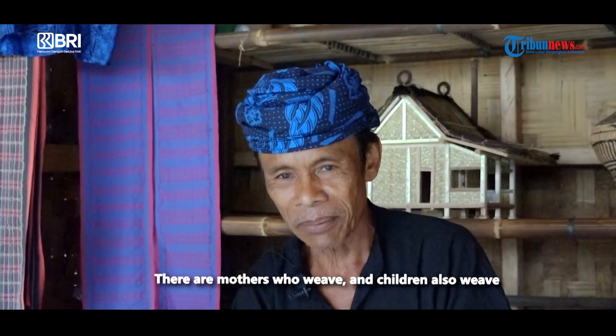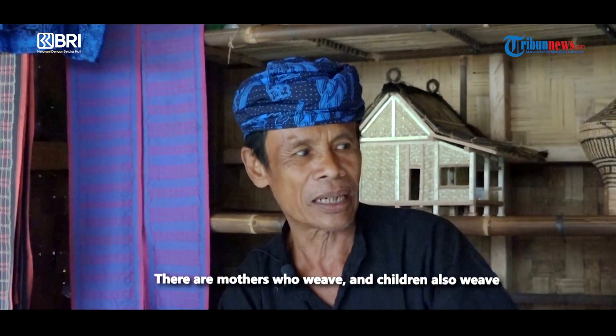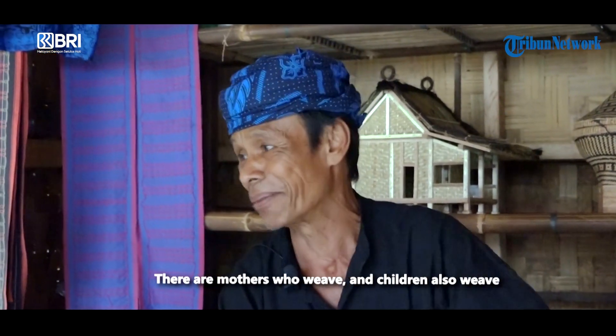Ibu-ibu yang bisa nenun, dan anak-anak juga bisa — sudah remaja misalnya.